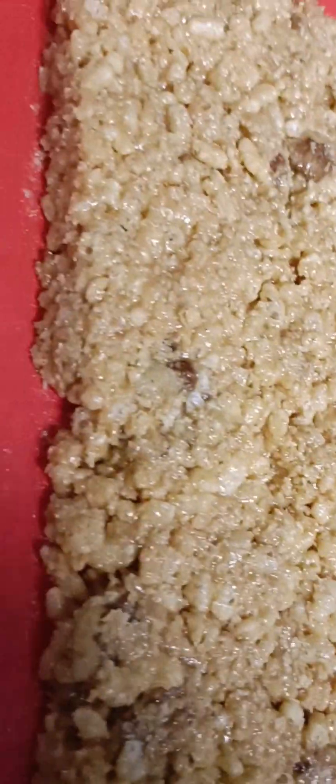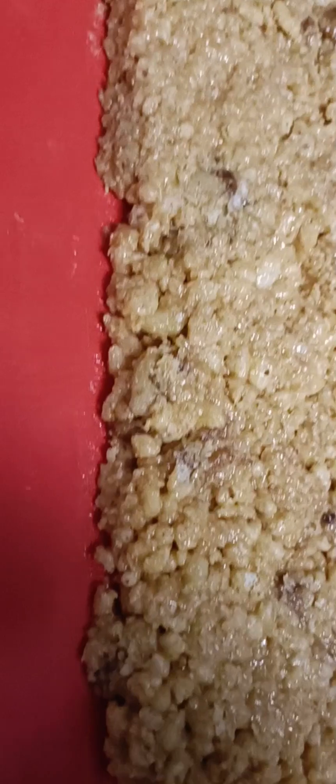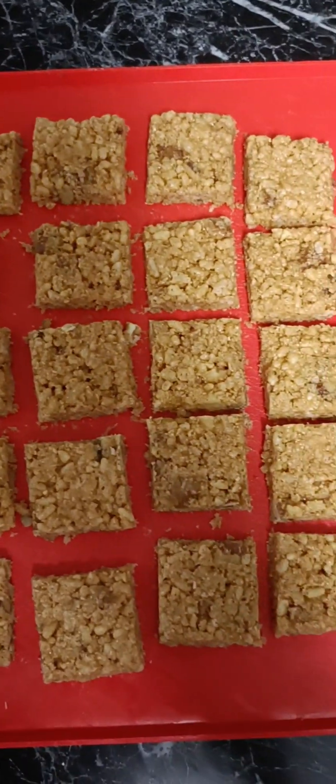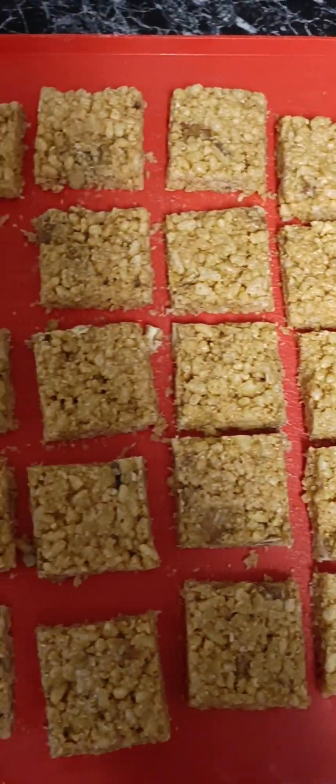Now we're going to pop this into the refrigerator for about three hours and let it set, and then I'm simply going to cut it into squares like this. You can cut it however you like — I just like these little squares.